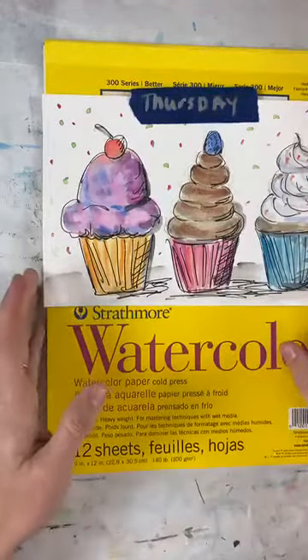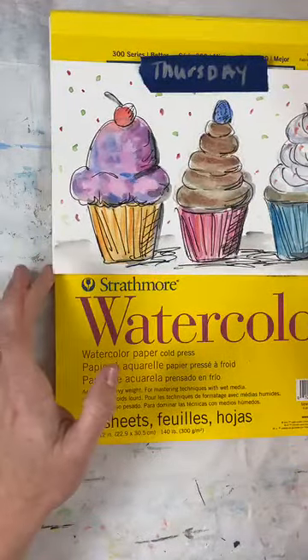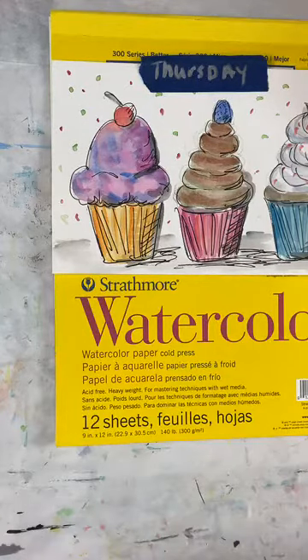Hello everybody, my amazing artist friends — good morning, or I guess it's afternoon. Just started to rain here. I'm celebrating rain with cupcakes today because I love cupcakes. We're doing cupcakes — cupcakes are so much fun. I like cupcakes, I think more than cake... well, that's not true, I really like cake, but you can always have a better ratio of icing to cake with a cupcake, and I love me some icing.